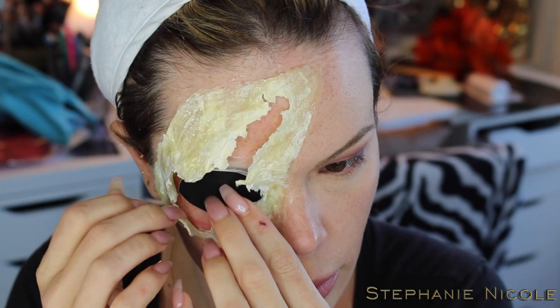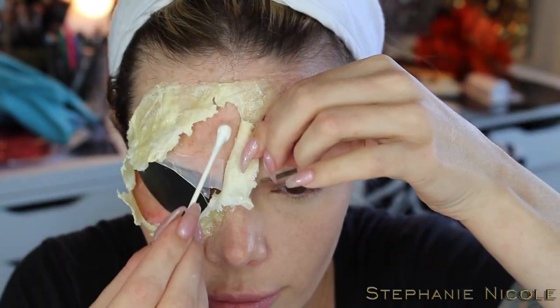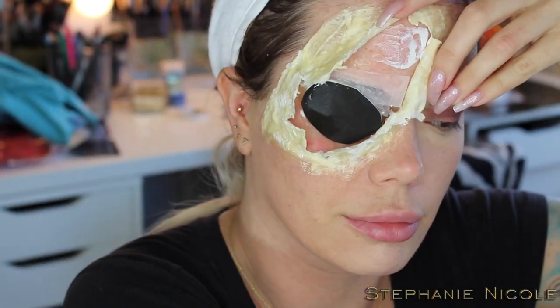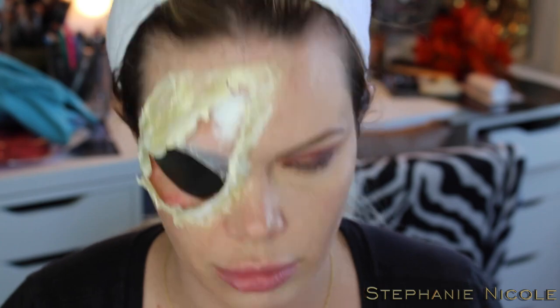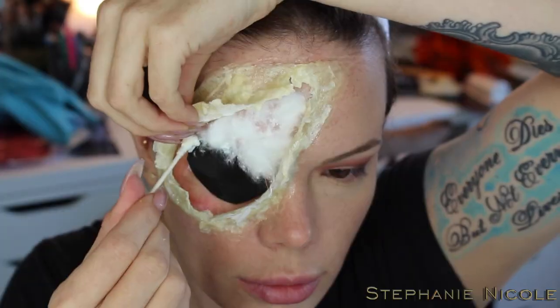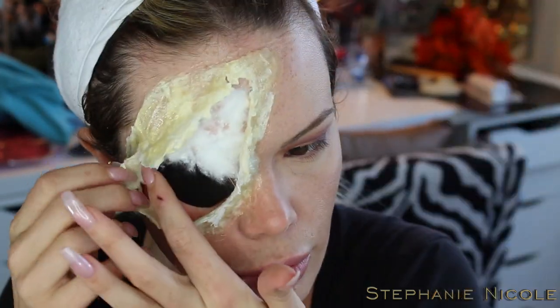Now it's time to do the inside gutty-looking parts. We're going to lay down some more liquid latex — make sure you keep your piece open and away from the latex so it doesn't stick and dry. Put some cotton balls down on the latex, then cover the cotton balls with more latex. Swirl it around to give it texture, making sure to go over the eye socket area too so it blends nicely — just around the border, not covering it up.